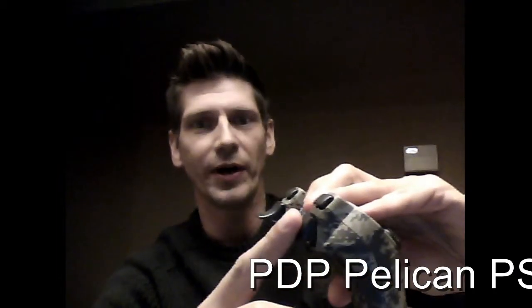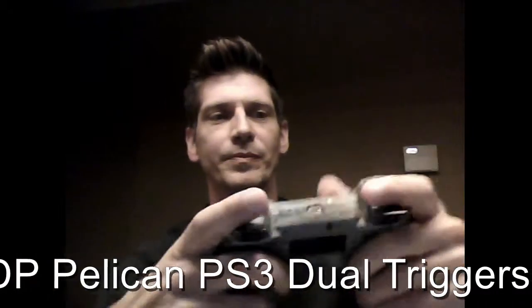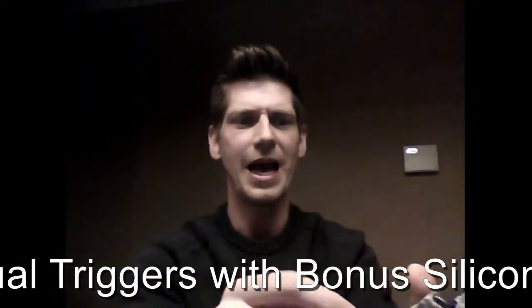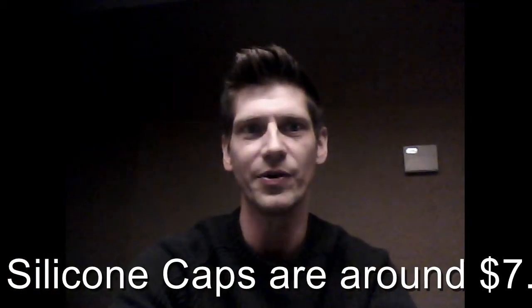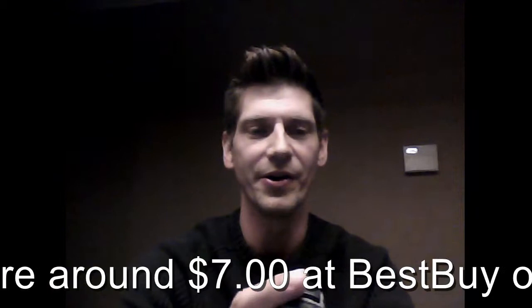So the second solution I tried worked out pretty good. Pelican makes a product that you can get at Best Buy — it's basically a trigger kit. The default trigger is very short, and they give you a little piece that you snap onto the trigger; it stays really well and gives you a little bit more distance. The kit also includes a little topper for the sticks. It only adds about an eighth of an inch, but that eighth of an inch really helps accuracy and really brought up my KD ratio. Darlene got the same thing out of it — she liked it a lot better too. So that's a pretty good solution.